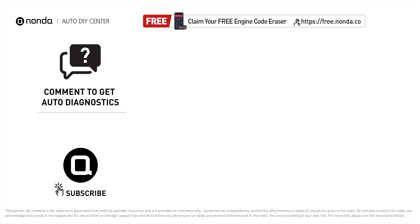To save more money on car expenses, claim a free engine code scanner at the description link below, or check out the video here for more info. You're also welcome to leave comments below — our mechanic professionals will answer them shortly. Don't forget to like and subscribe to our channel. Thanks again for watching this video.